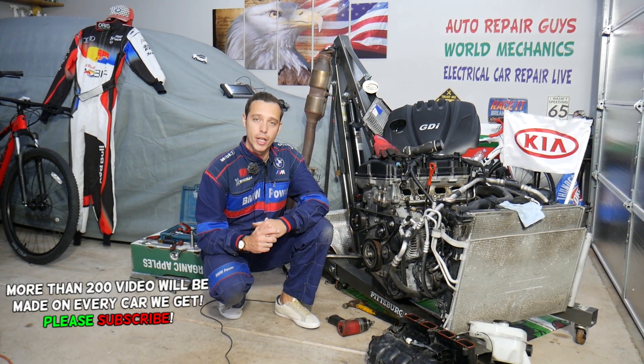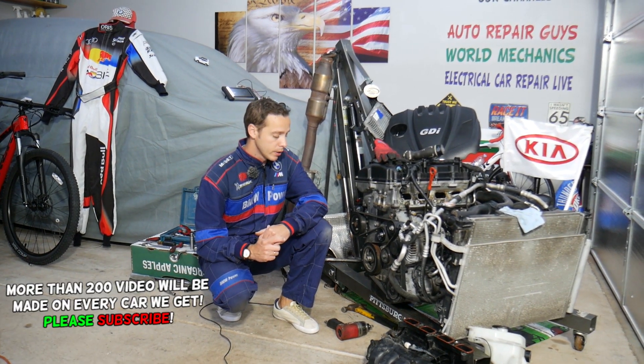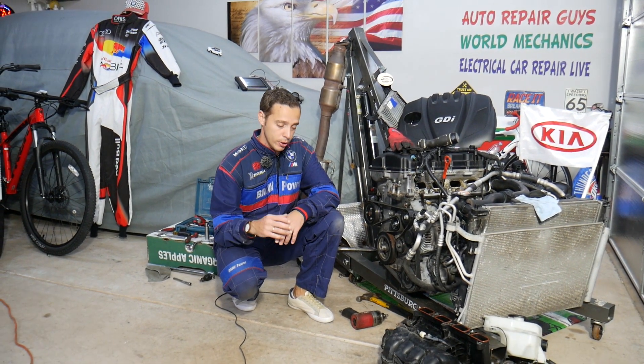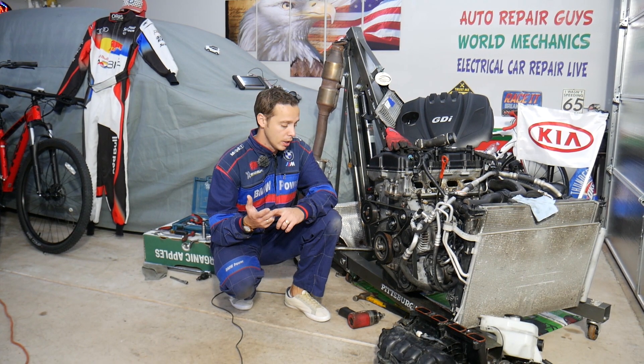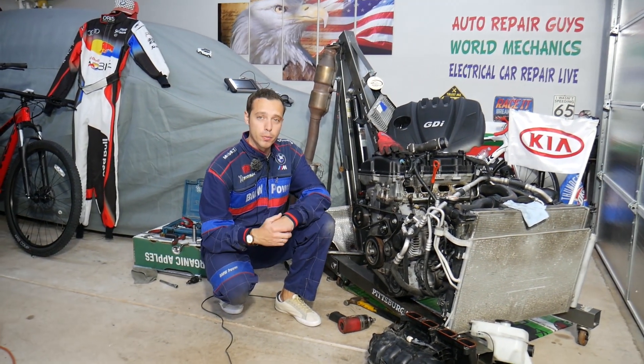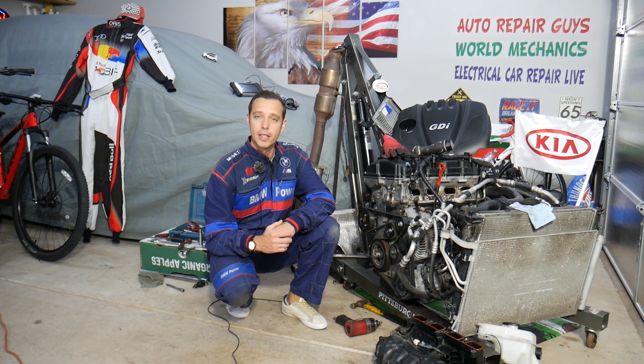We'll cover everything from start to finish on a 2.4 GDI engine. When those things fail, you can have multiple symptoms such as the belt falling off, vibrations, noises, or squeaking coming from there, because there is a bushing that goes bad. We will explain how to replace it.